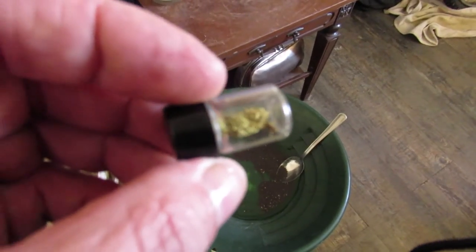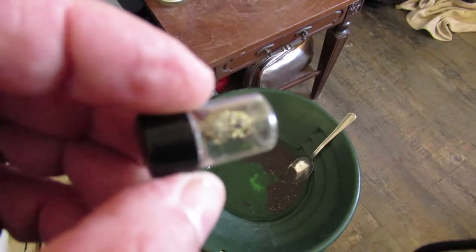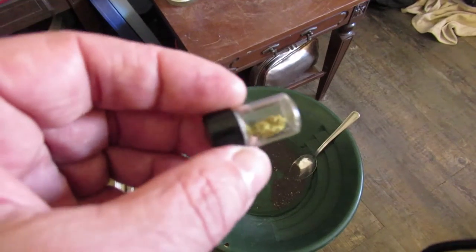This one here, I weighed it out at 1.7 grams. You've got to love that. At the price now, that's $100 worth of gold right there, just in one chunk.